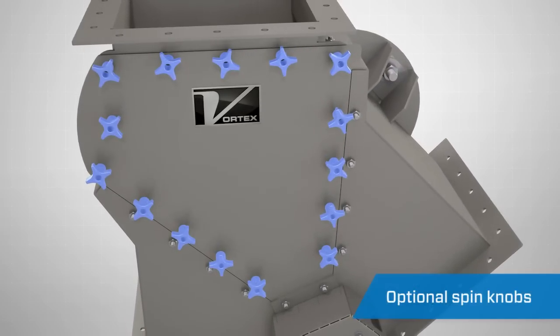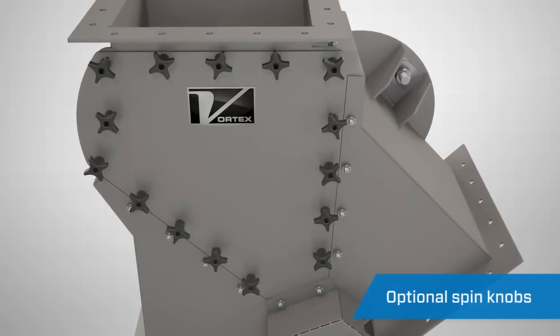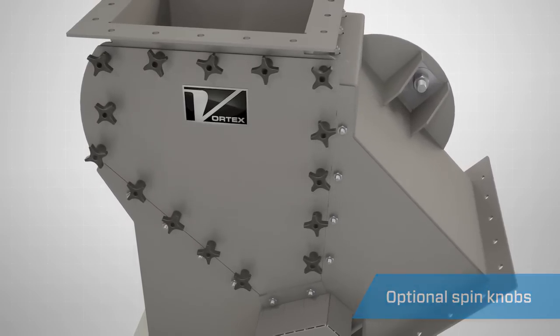Optional spin knobs are available to allow for quick access to the interior of the diverter without the need for tools.